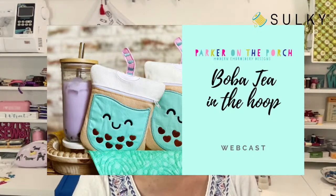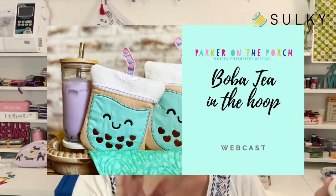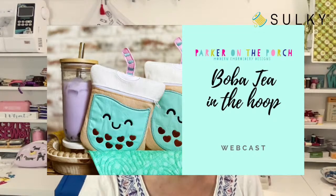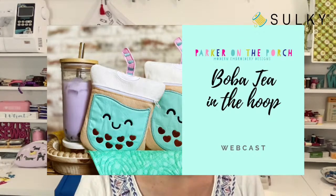Jen Chesnick of Parker on the Porch is going to join us and take us through this adorable boba tea-themed zipper pouch that is all done in the hoop of your embroidery machine. She'll give us all the tips and tricks for working with Sulky Felty, zippers, threads, and everything included in our great Boba Tea kit — available at sulky.com. The webcast is happening June 13th at 2 p.m. Eastern time. The kits are flying off the shelves at the current price, so grab yours while it's on sale and in stock.